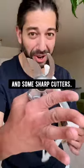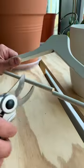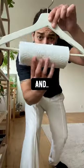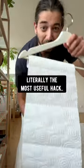Did you ever grab a coat hanger and some sharp cutters and make two cuts like this? And then place a paper towel roll inside of it like this — and boom! Literally the most useful hat.